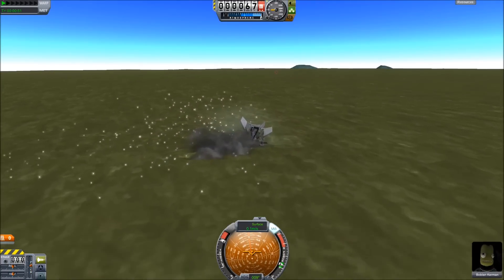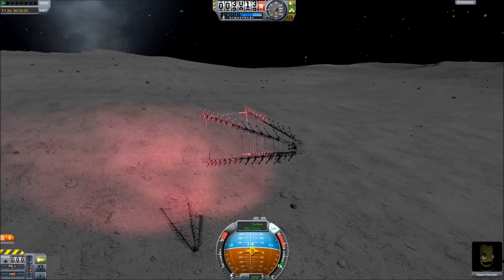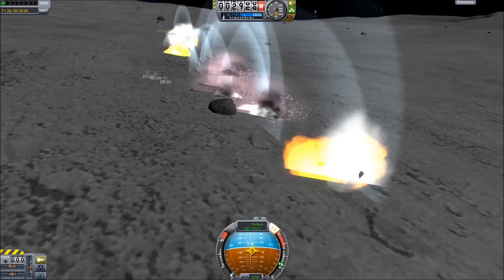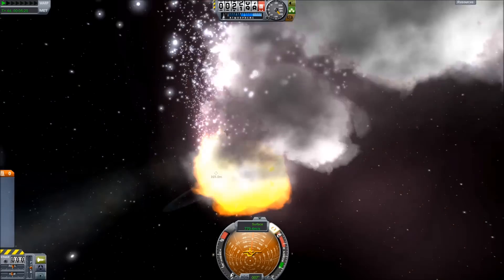Now on Kerbin I could do this pretty quickly, but what I really wanted to do was on the moon and I found out you just can't do it. At 800 meters per second, which is the speed you come in from Kerbin to the moon, it just never works no matter how big the craft is.